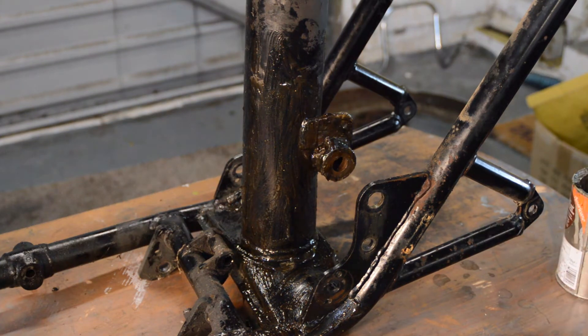So that's the frame done. I'll paint the swinging arm and various other bits that bolt onto it separately. The next time you see the frame will be when we start to reassemble it in another video, so this video is fairly short.